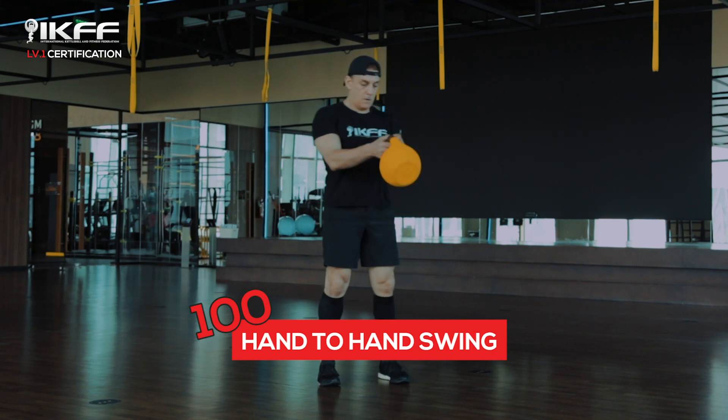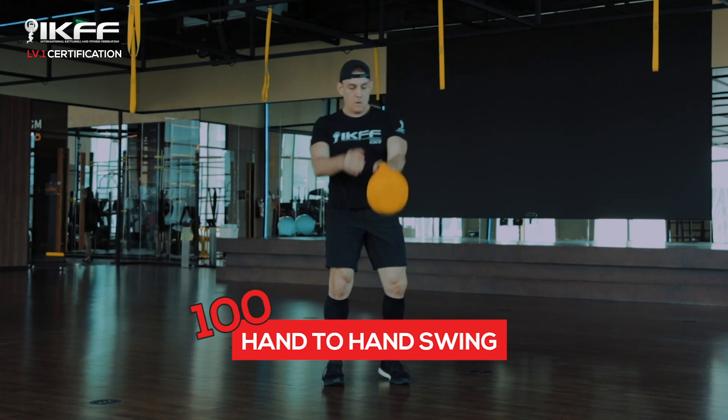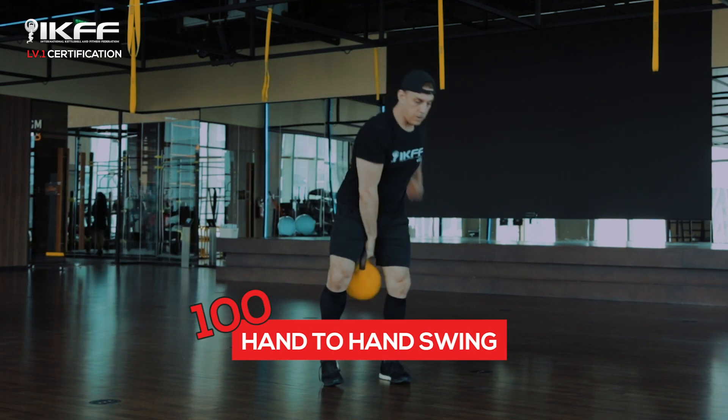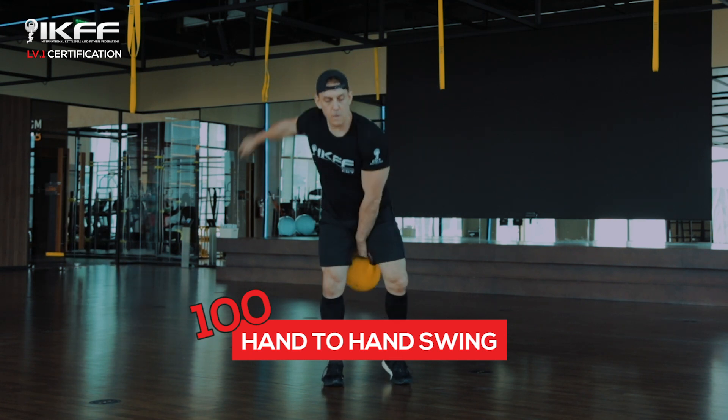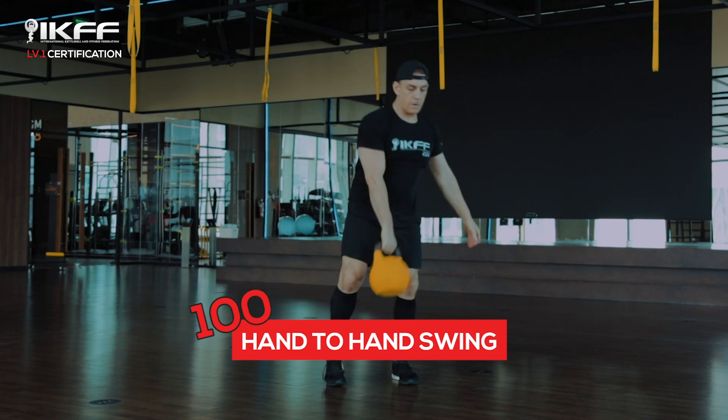As we bring the bell up, we want to bend the elbow and pull the bell back towards our body, not going above the belly button or lower rib cage. The trailing arm helps to swing it back.